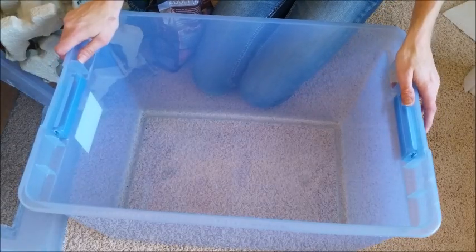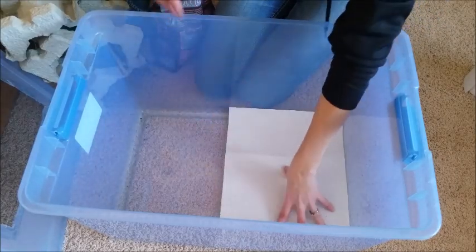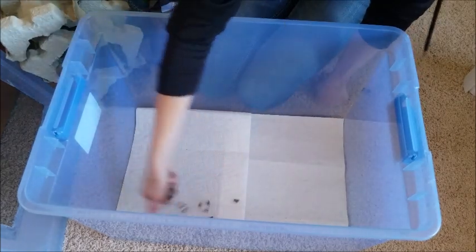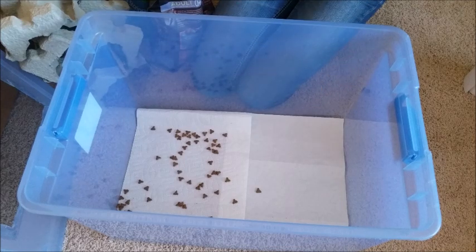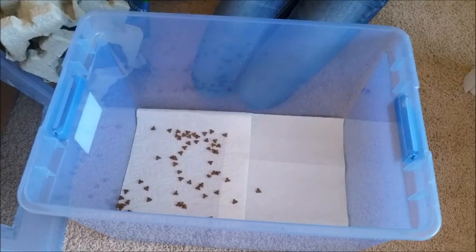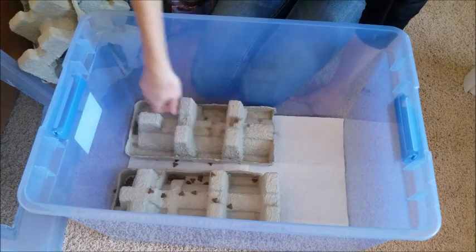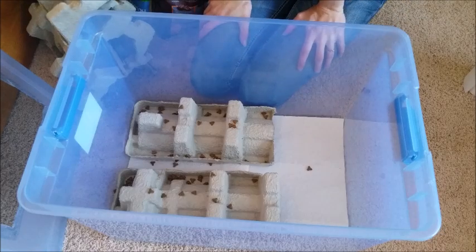So let's set one of these up. You've got a large tote — they need lots of room, but you also want to overstock them too. Use paper towel as a base, and then a trick I've learned is to add food every step of the way. Otherwise, if there's not enough food, they will eat each other. I just use a high quality cat food, like Simply Nourish. Then we're going to start adding cardboard, add some food, and keep adding more cardboard and food alternately until we have a decent amount in there.